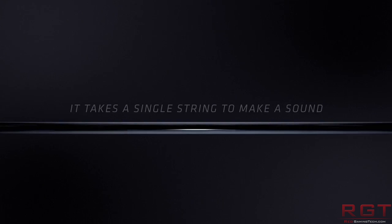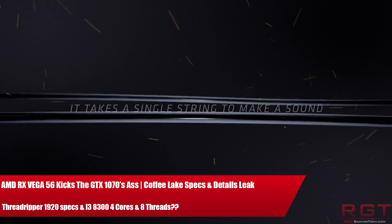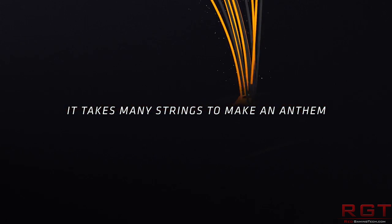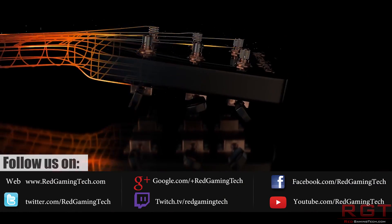Ladies and gentlemen, my name is Paul, and in this ShredGames.com video, we're going to be tackling Threadripper — specifically some news which has popped up over the past 24 or so hours. As we approach the launch of the processor, there are a couple of things we should take into consideration. One of those is cooler compatibility, so we'll start with that one first.